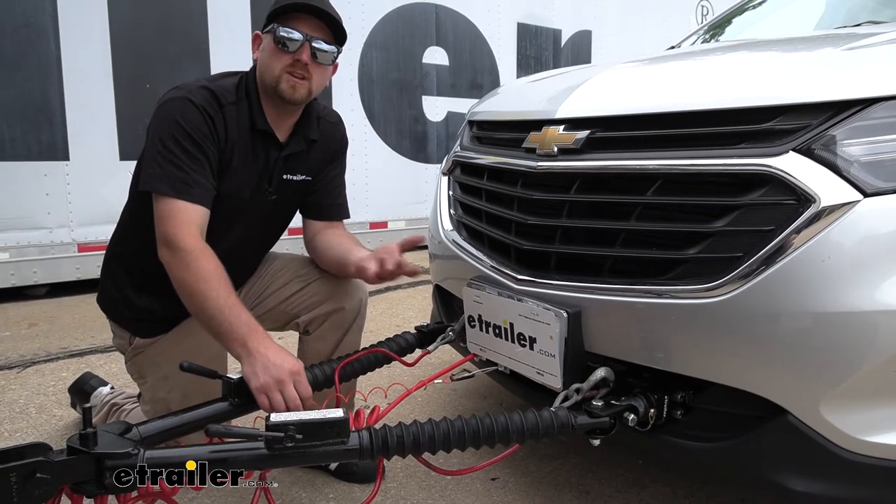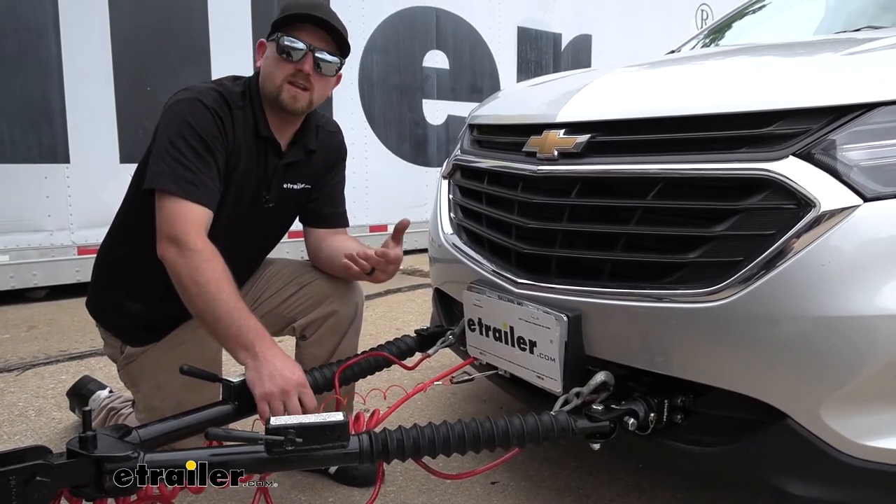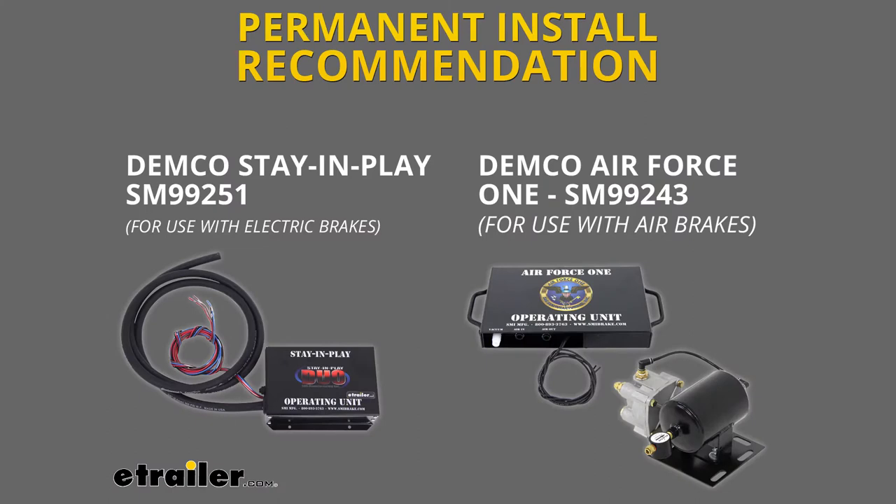Something worth mentioning: if your motorhome has air brakes, the Air Force One works very similar and is specifically designed to work with those motorhomes with air brakes. So something you want to keep in mind.